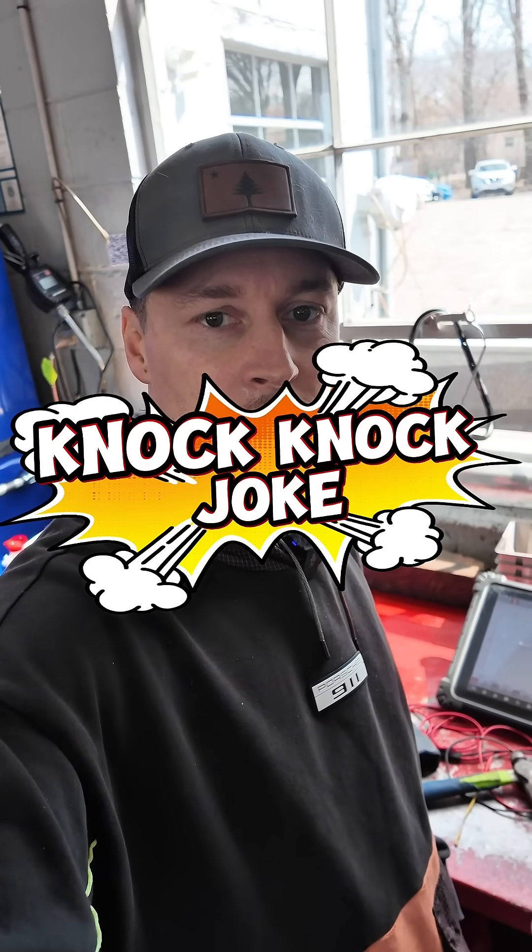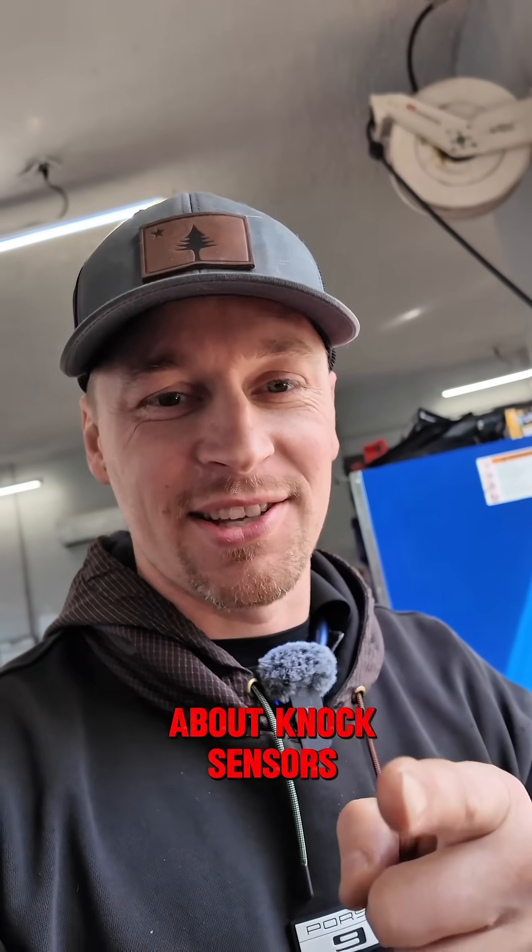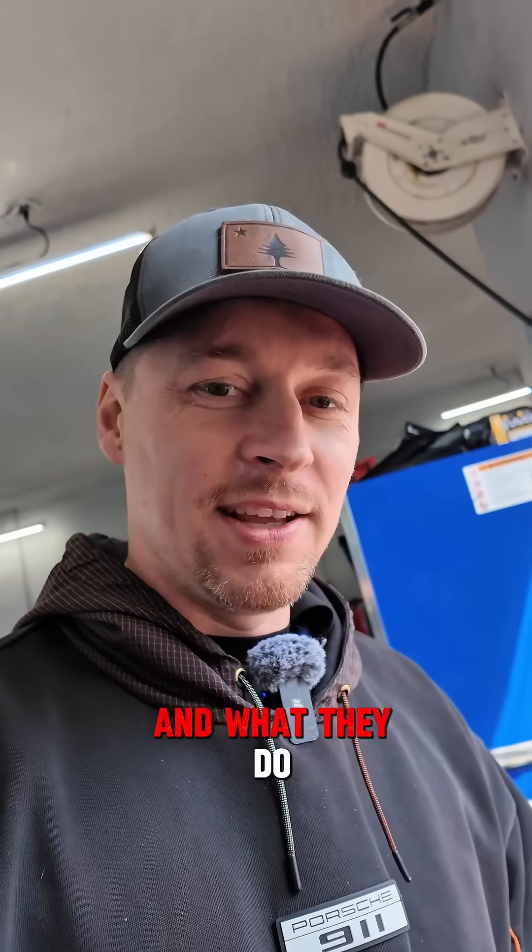Knock knock! Who's there? A knock sensor! All right, so today we're going to talk about knock sensors, what they do, and how they work.